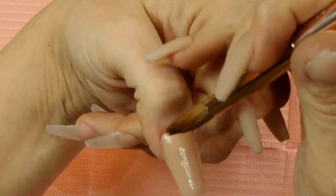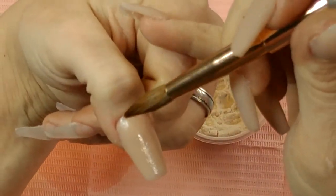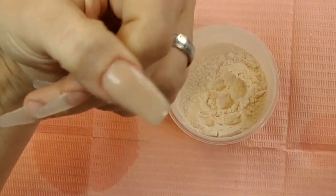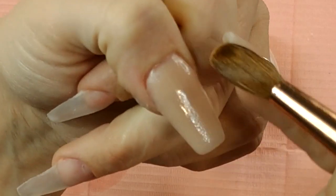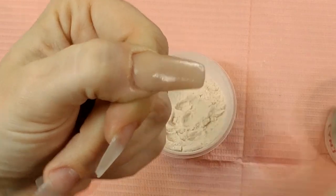You can see how it's nice and flush right here. When we go to put our clear on top, it's not going to be raised or touching the cuticle. I have a nice little bit of space back there to still work with, and everything's nice and flat.